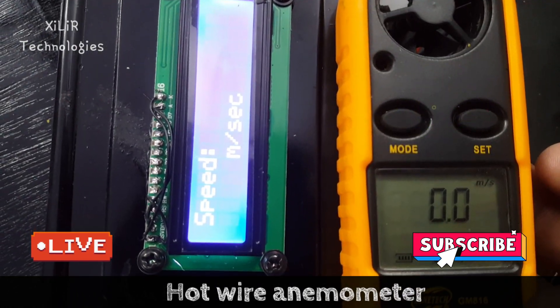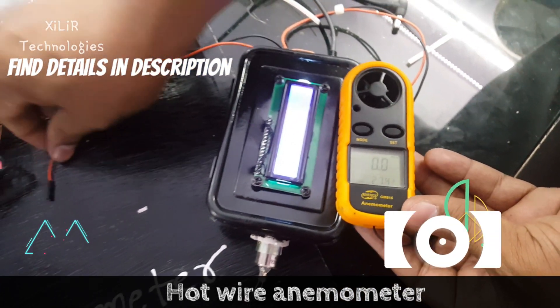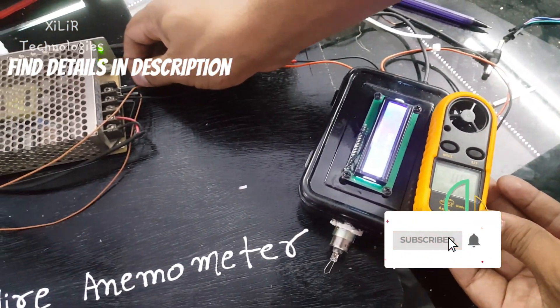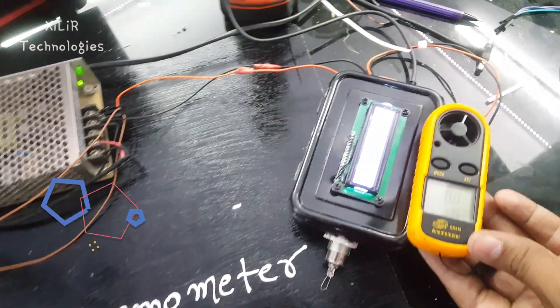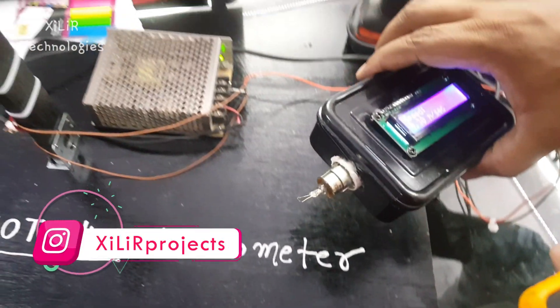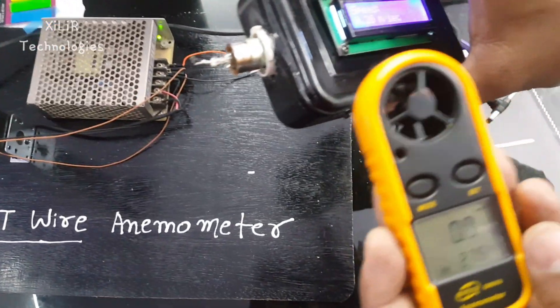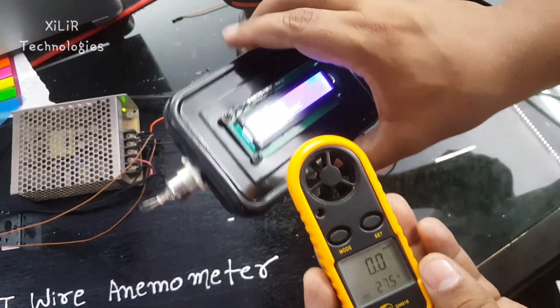The principle is: when the hot wire gets cool, there is a change in resistance. This resistance is connected in series with another resistance, and we get a variable voltage which is sensed by the microcontroller input on ADC — that is, analog to digital converter. From that value, we can check how much the resistance changes according to the wind speed.